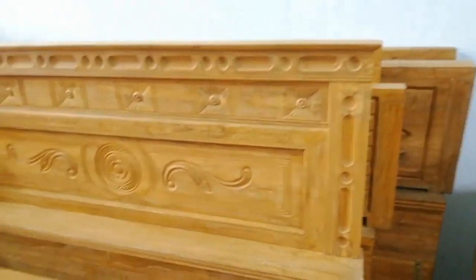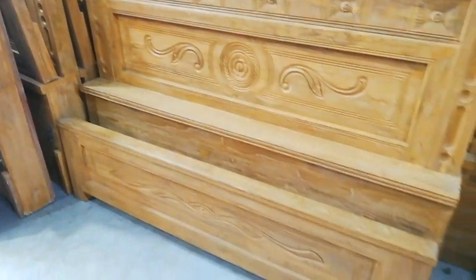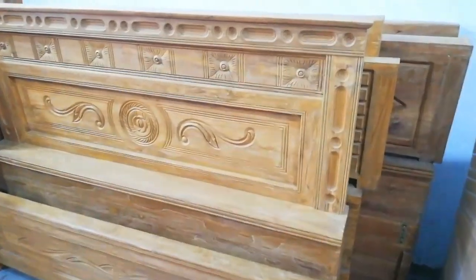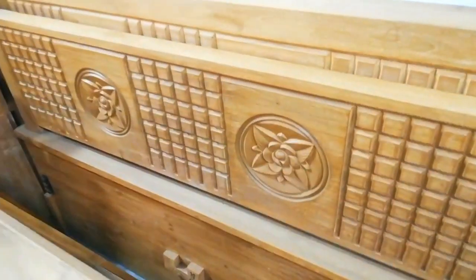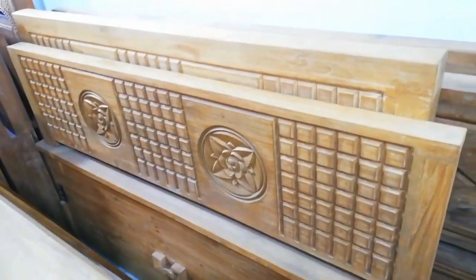It is a simple design — actually, it is not a simple design. We are going to show you this card. Is this a biscuit design or a diamond design? It is a biscuit design. This is a head-foot matching design.